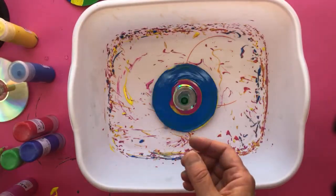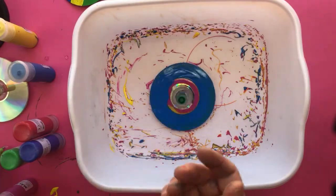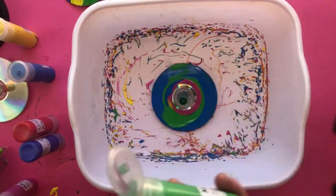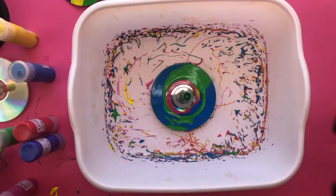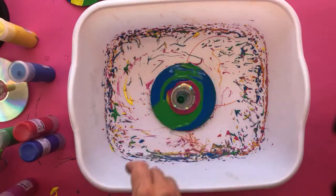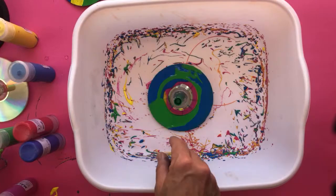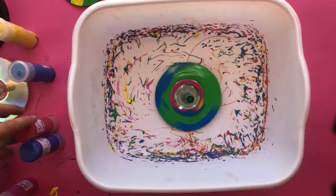You've basically created a tool, and I want to mention that because a lot of us think of technology as computers and electronics — but technology can refer to any kind of tool that we've invented over the centuries to help us do work. In this case, we've created our own tool for painting. The design is being done by the top, which is the tool — so there's technology involved here, plus we're doing action art.